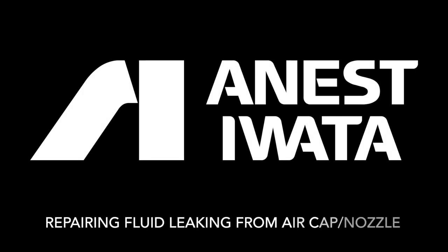Fluid leaking from your air cap or around your nozzle can be frustrating and hard to figure out. It's caused by something you may have done by accident and didn't realize. This video will show you how to repair this issue.